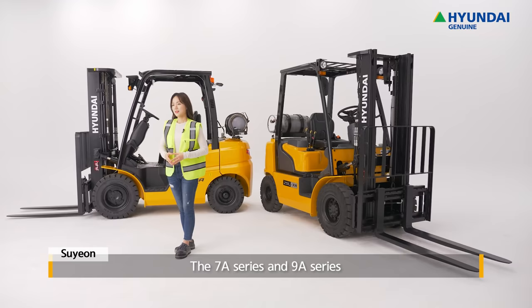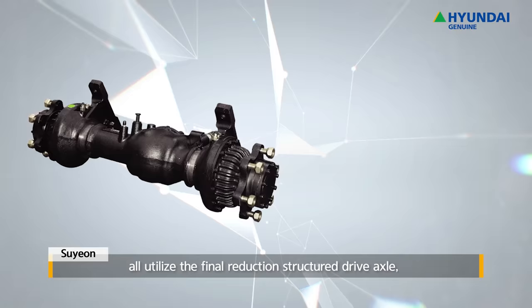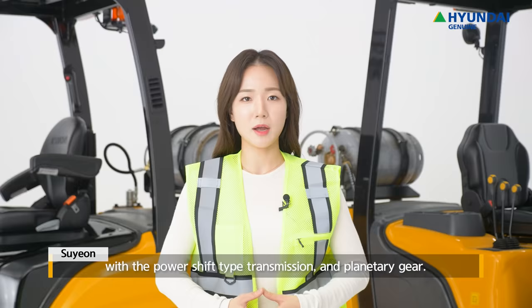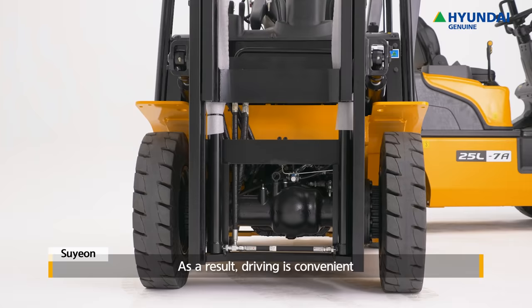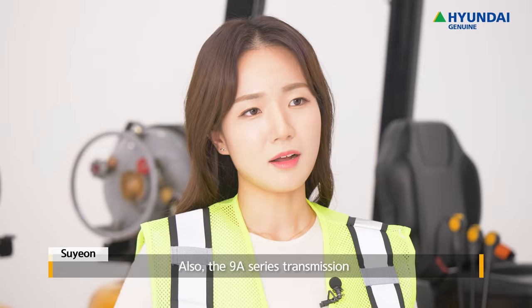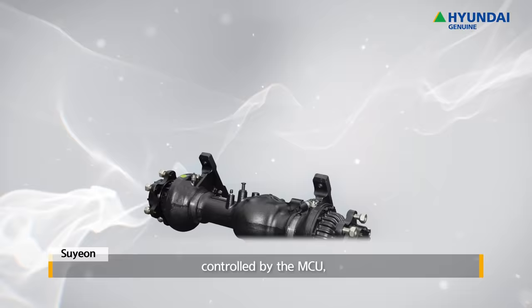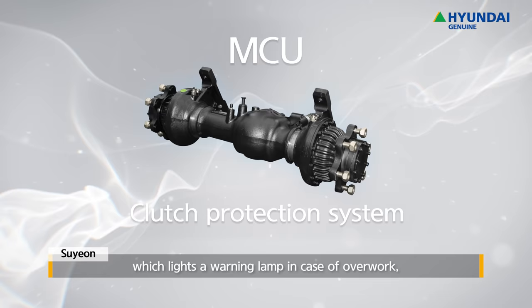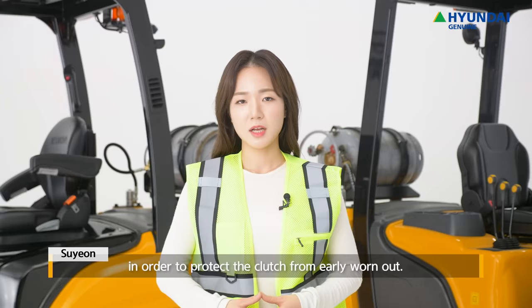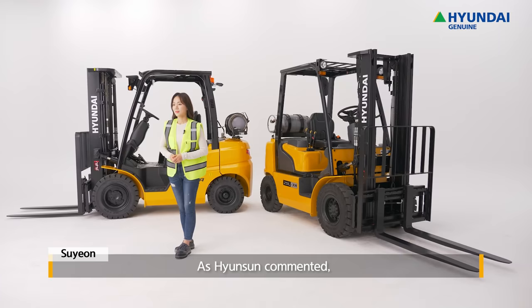The 7A Series and 9A Series both utilize the final reduction-structured drive axle with a power shift-type transmission and planetary gear. As a result, driving is convenient and the system's safety and durability are excellent. Also, the 9A Series transmission, controlled by the MCU, has a clutch protection system which lights a warning lamp in case of overwork, in order to protect the clutch from early wear-out.